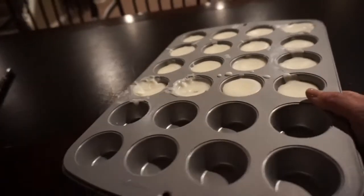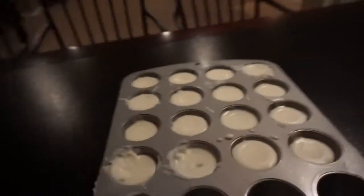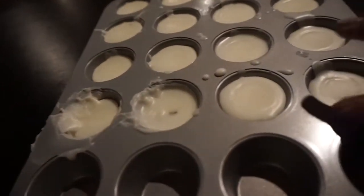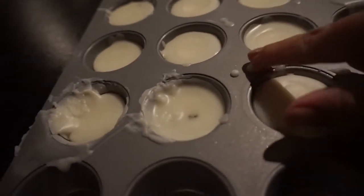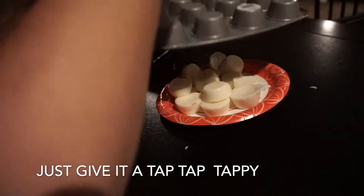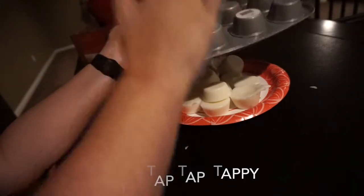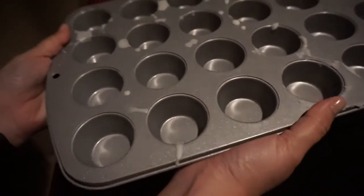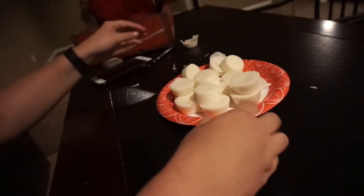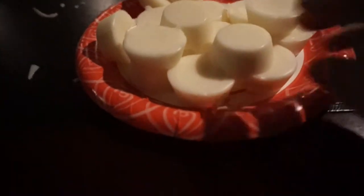They're done! I forgot to film this this morning, so now they've been in there for almost a full 24 hours. They look pretty hardened — it looks like they're going to pop out pretty nicely. I definitely had some drippage, but let's go ahead and pop these babies out. They actually came out really cleanly. The lighting's bad because I'm doing this at night, but they came out really cleanly minus a few little wax chunks. Overall, I'm really impressed with these — they look really good.